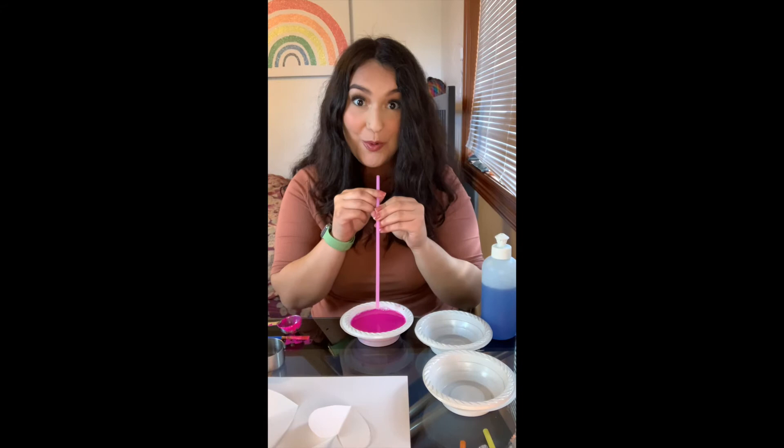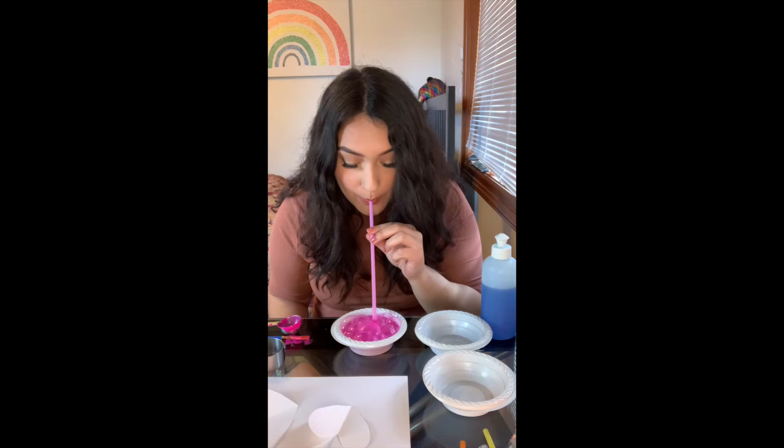Here comes the next part, which is using our straw to blow bubbles into our mixture. This is going to create our paint soap bubbles that we need for our creation. As you can see, that starts bubbling up pretty fast. I just wanted to show you how that looked, but I'm going to do the rest of my colors so we can start painting. I'm all done creating my mixtures — that pink one almost went a little too far above the bowl and I was nervous I was going to spill.